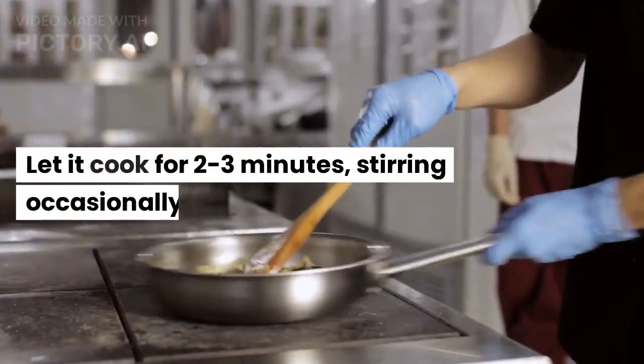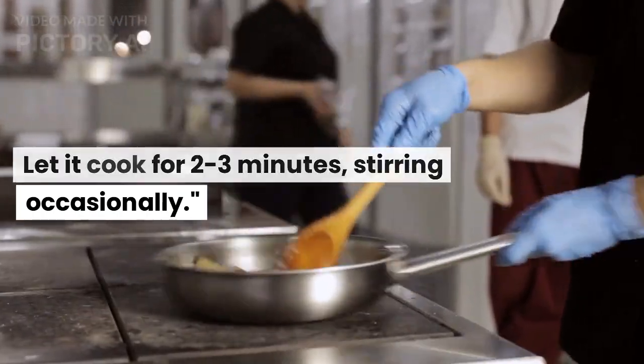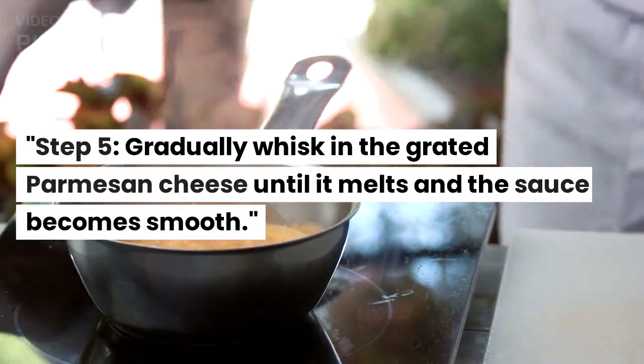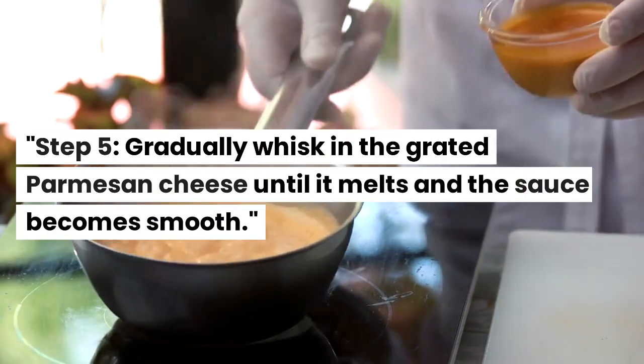Let it cook for 2-3 minutes, stirring occasionally. Then gradually whisk in the grated parmesan cheese until it melts and the sauce becomes smooth.